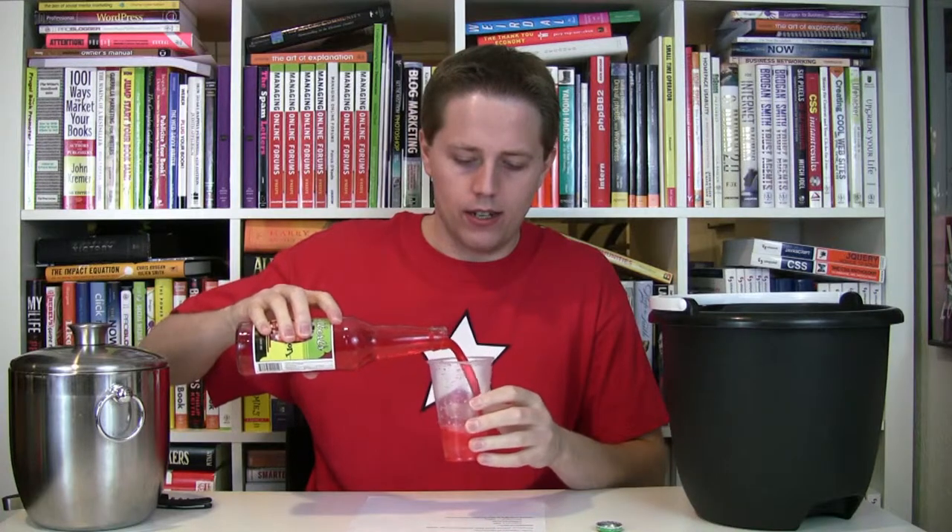Interesting watermelon smell — I can already smell it. Yeah, it almost smells like a watermelon Jolly Rancher, I think. It's like a watermelon candy. I think Jolly Rancher makes a watermelon. It's kind of what it smells like — a watermelon candy, which is a pretty pleasant smell.